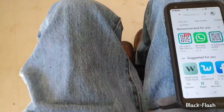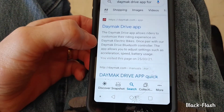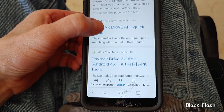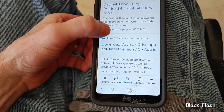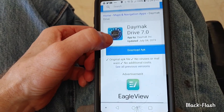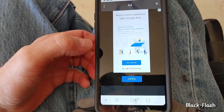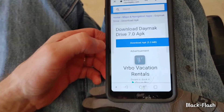So you have to go right into Google and put in the Daymac Drive app for Android. A few different things come up — the quick guide is pretty good and explains how to do it, but the best one I found was the latest version 7.0. You click download APK and then you get a whole bunch of ads that you have to X out of.